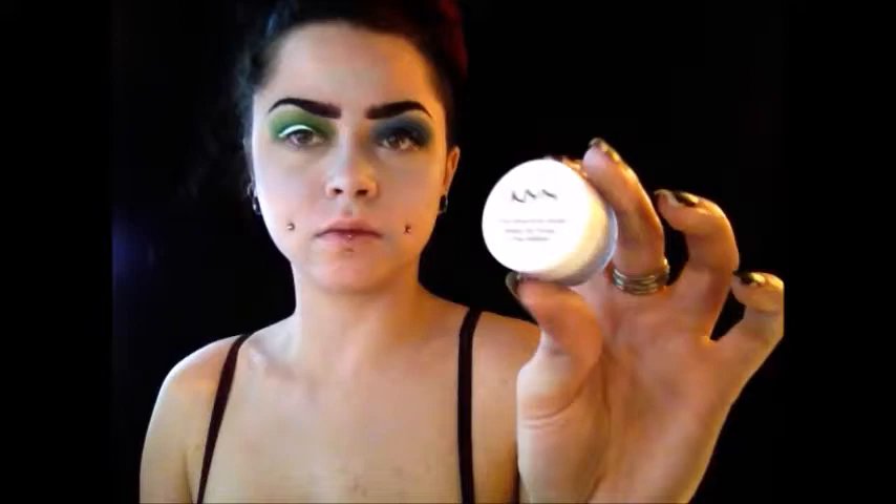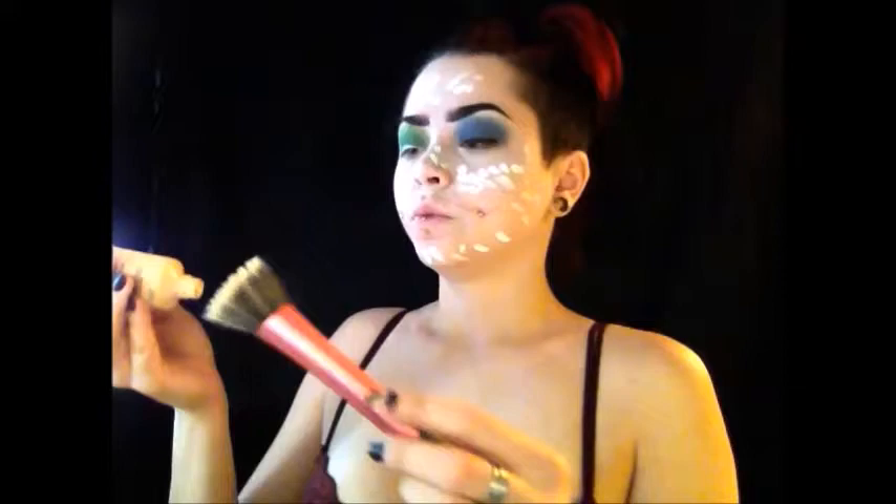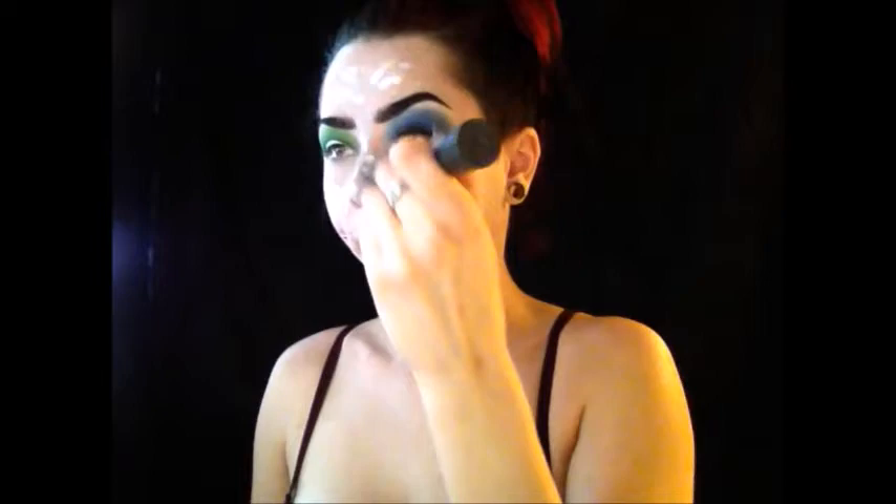I'm taking NYX's white eyeshadow base and their Stay Matte But Not Flat foundation — I'm going to be using this as my base color for my face, since the Mad Hatter does have a white face. I'm placing it all over, then doing a little bit of the foundation and blending it together with a stippling brush. I didn't want a super white face, but I did want it to be quite pale.